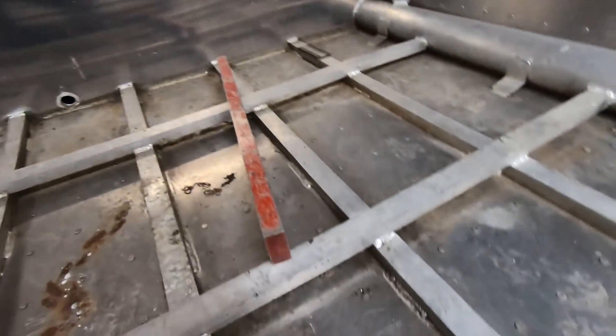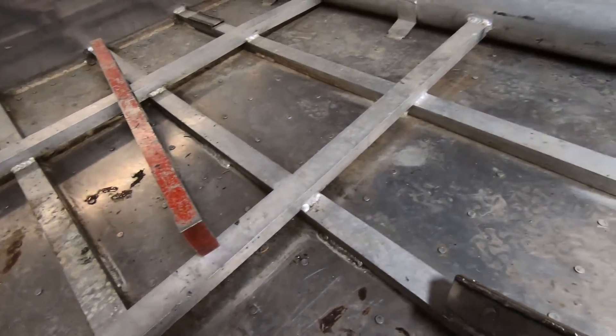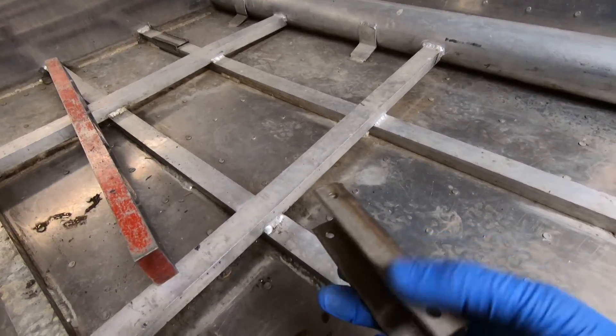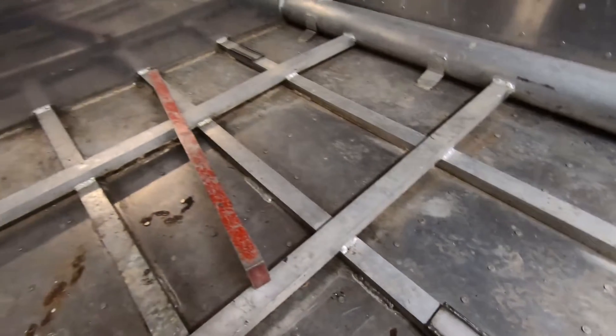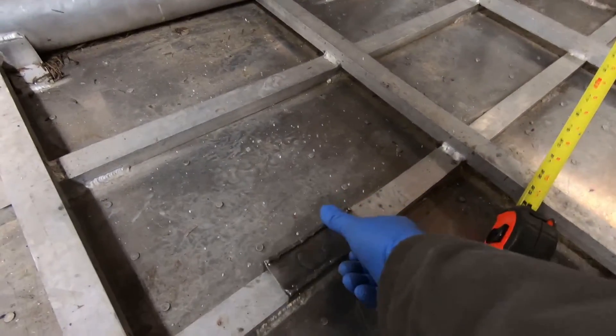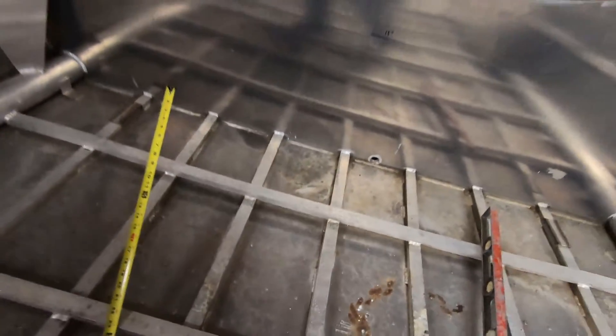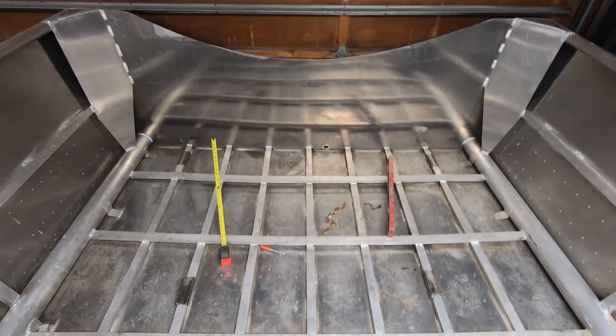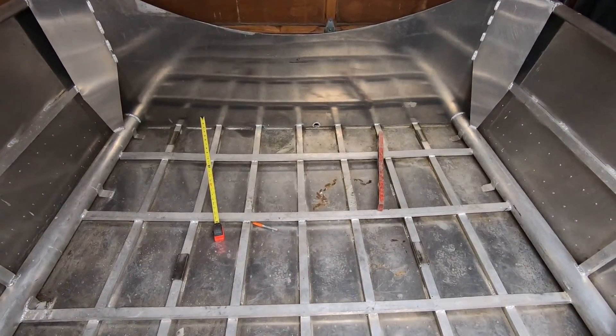To bolt it to the floor I have this flat bar of stainless steel, and I've welded basically four of these pieces. They fit over the aluminum channel and then bolts will pass through the stainless steel and through the channel and mount it to the stringers. As you can see, it will be bolted to the boat in four locations.